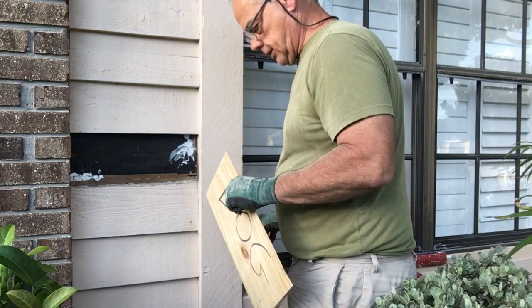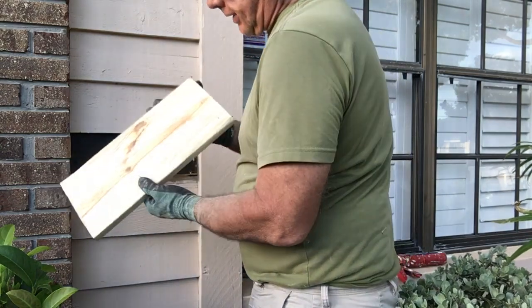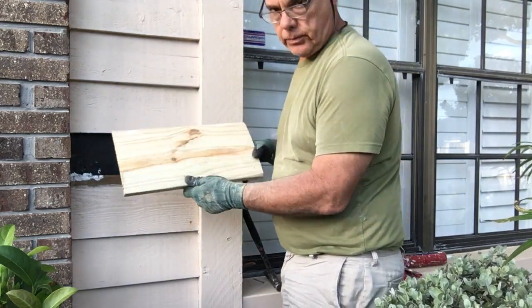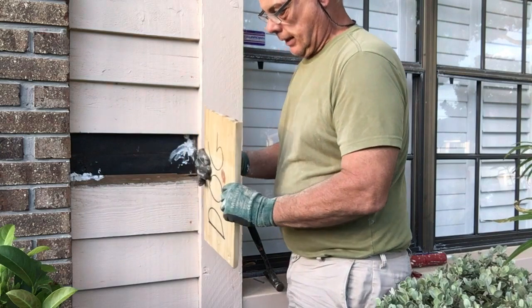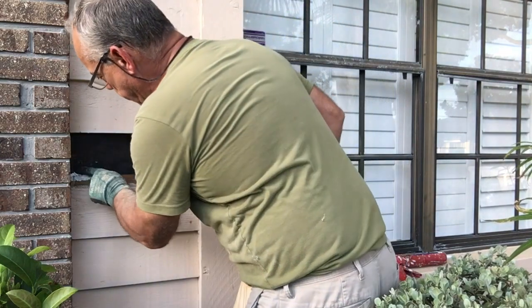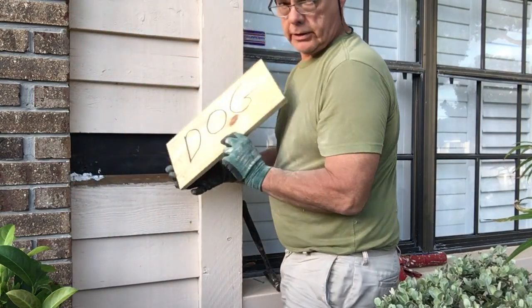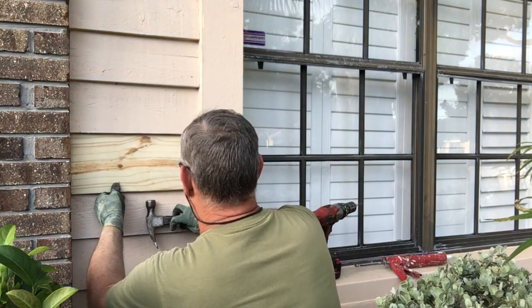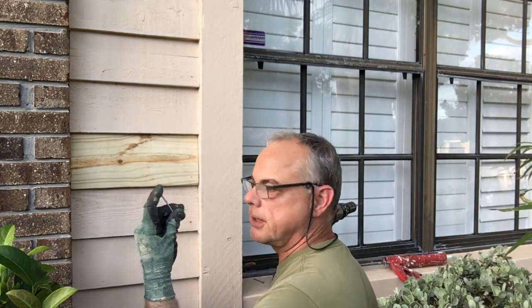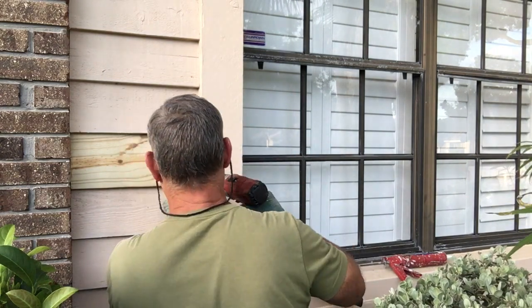I'm not proud of this, but this is my second board. I tried to nail straight through the pressure treated pine and it split it. I knew better but I was in a hurry — the more I nailed, the more it split. So I went ahead and made a new board. Pre-drill it, and I got smaller nails. If I was using the air gun it would definitely go in a lot easier.